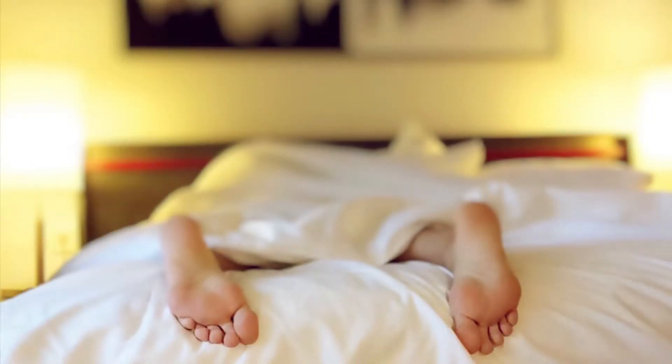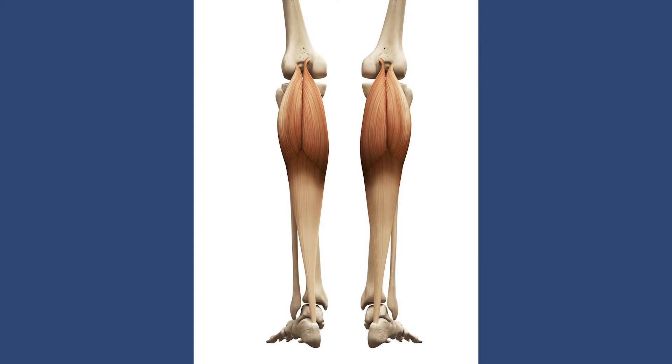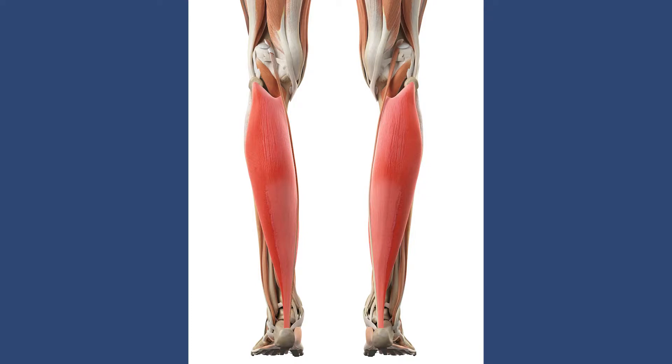Mistake three: stopping or resting completely. Tendons like load, and although it is an overload issue, if you stop completely rather than making subtle load management changes, it will take much longer to build back up when you recommence. If your tendon can tolerate it, keep jogging, keep running, keep exercising — just lower the intensity. Mistake four: only completing straight knee heel raises. Straight knee heel raises work your gastroc, but bent knee heel raises work your soleus, which is equally important for hopping, jumping, and landing. Make sure you do heel raises with a bent knee too.